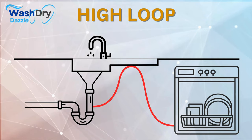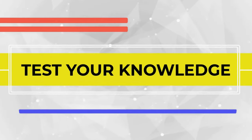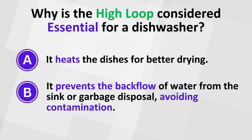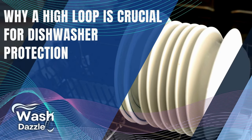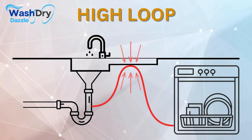Why is the high loop considered essential for a dishwasher? The answer is: it prevents the backflow of water from the sink or garbage disposal, avoiding contamination.